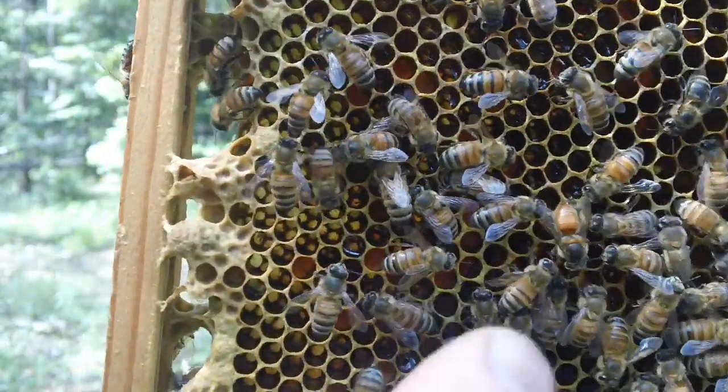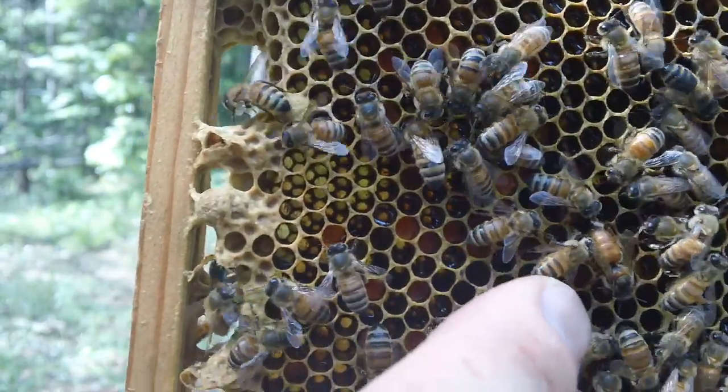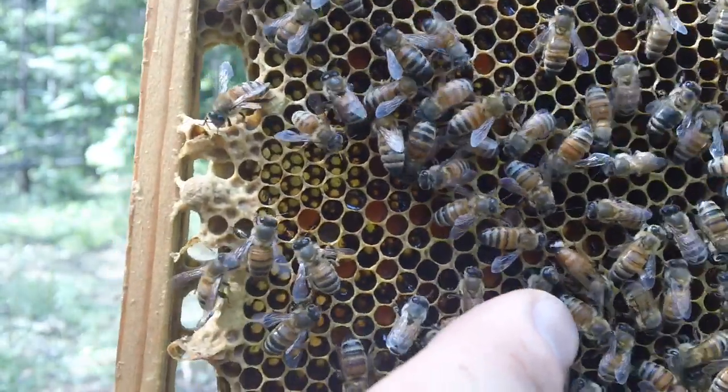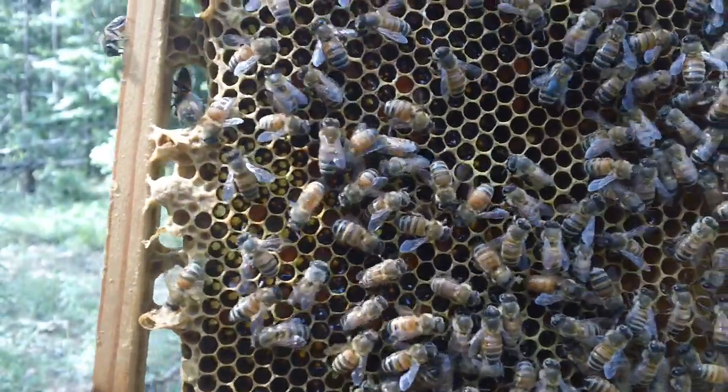We had just checked this hive probably half an hour ago, checking for cells. And there's still one here that's ready to hatch again, so we've got more cells on here.